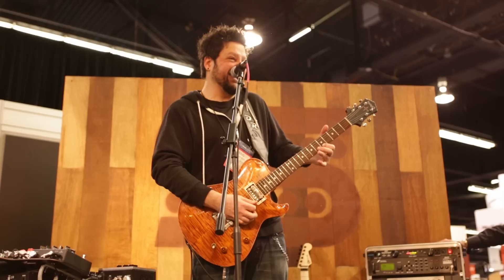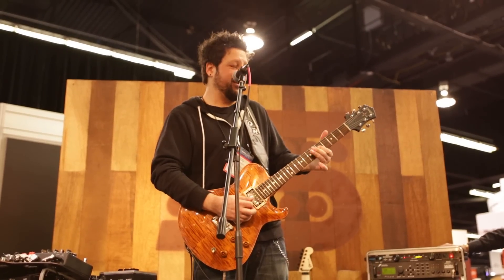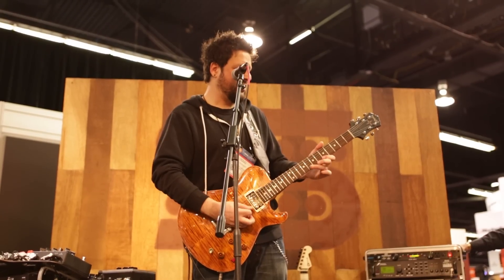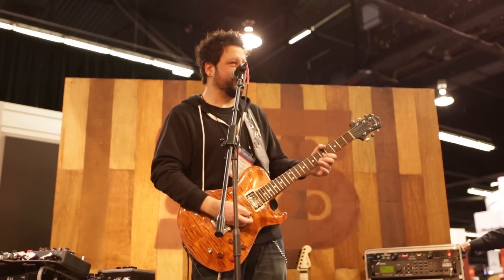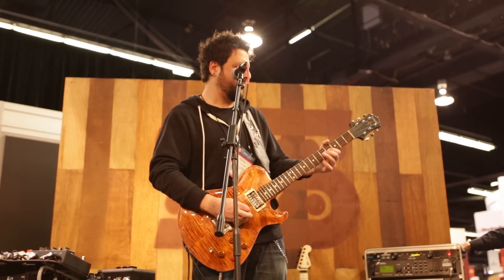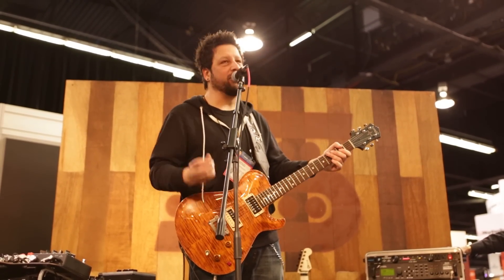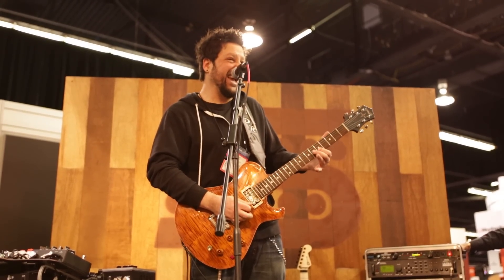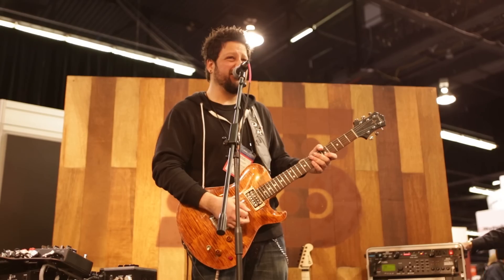Even with the lower volume — you hear that? I'm just showing off, sorry. That was a thumb harmonic — I cheated that. You hear it? You hear the tone?